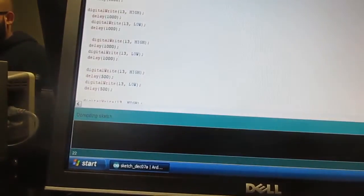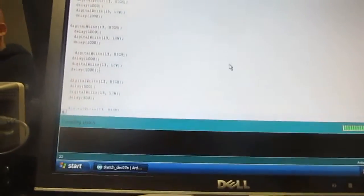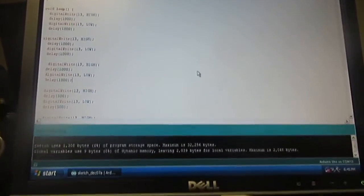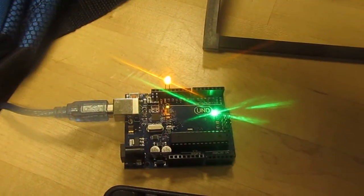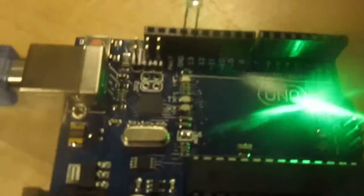Let me just go and check everything. And here is the done result. I am going to show you guys.